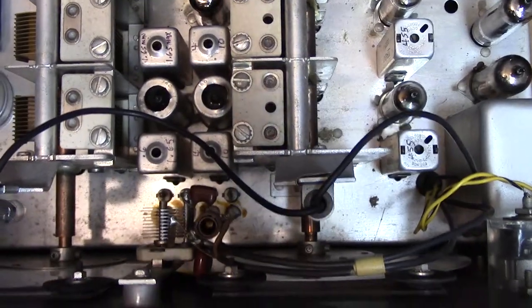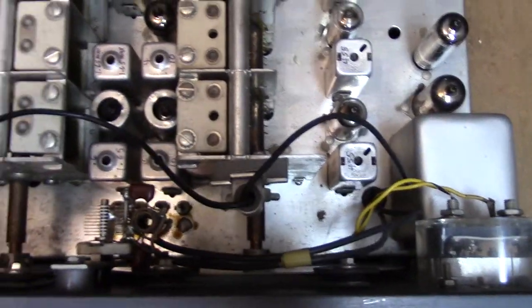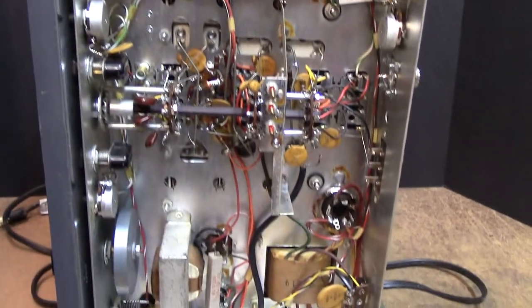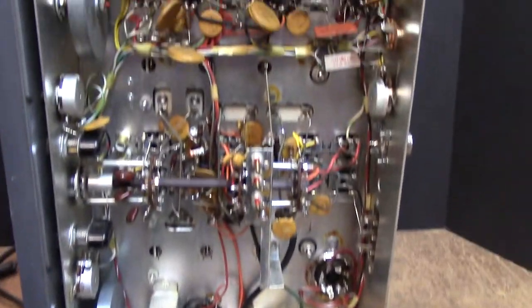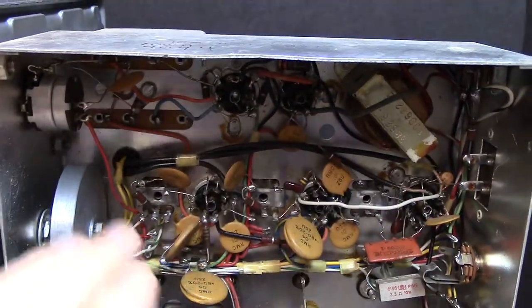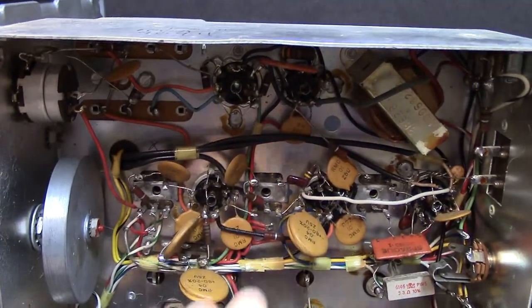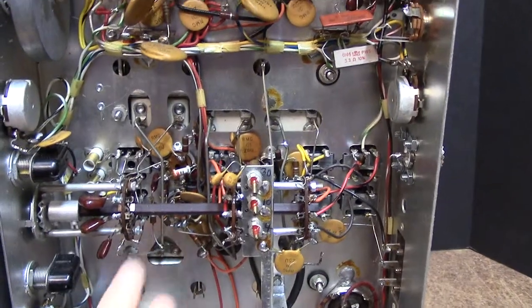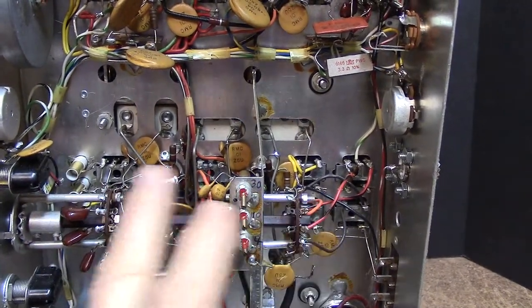Let me show you the underside — we'll take a brief look. This is the underside of the radio; as you can see, it's crammed full of parts. When you do a solid state conversion, you're going to remove most of the parts in this area up top around the IF cans and so forth. The middle part of the radio where you have the oscillator and RF tuning, we're going to leave that intact.